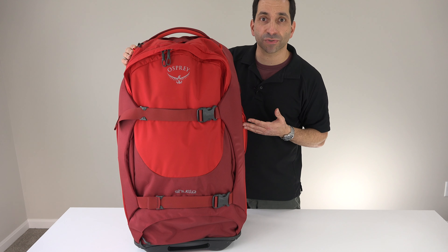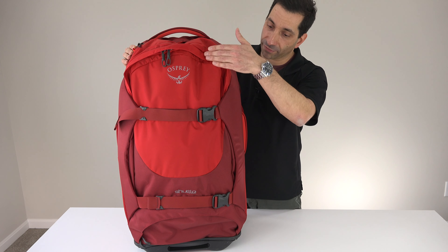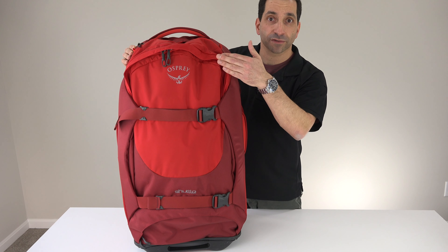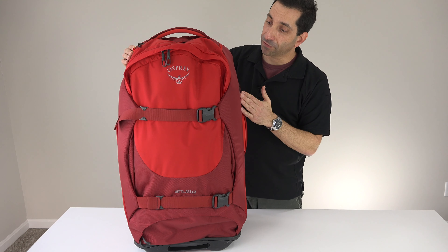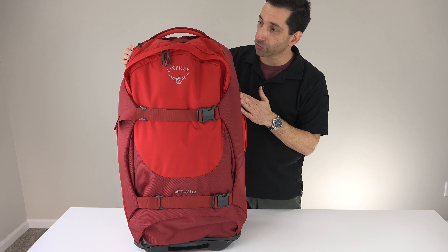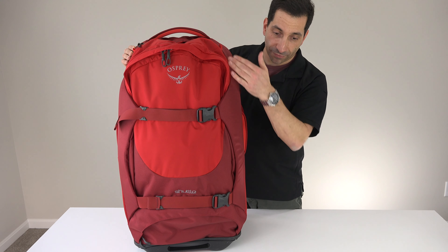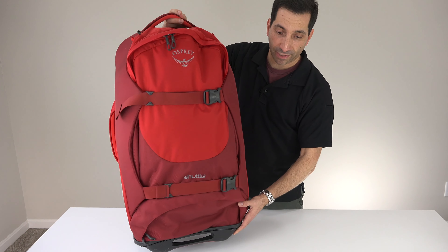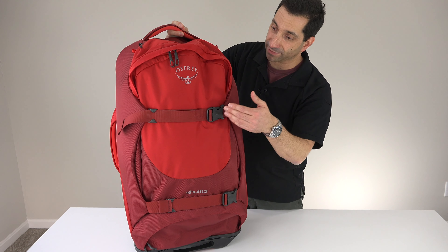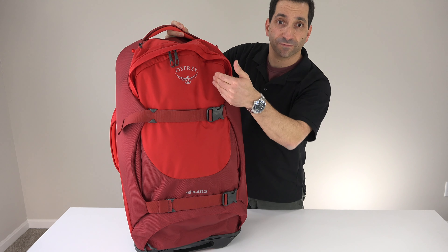The Shuttle series comes in two sizes. This is the Shuttle 30, 30 being the vertical inches. There's also a Shuttle 36, which is 36 inches tall. The 30 is a 100-liter bag, the 36 is a 130-liter bag. The dimensions on the 30 are 30 inches tall by 16 across by 14 deep, and the 36 is 36 by 16 by 15 deep.